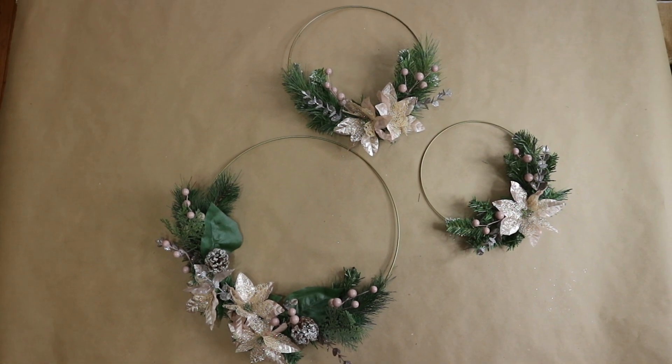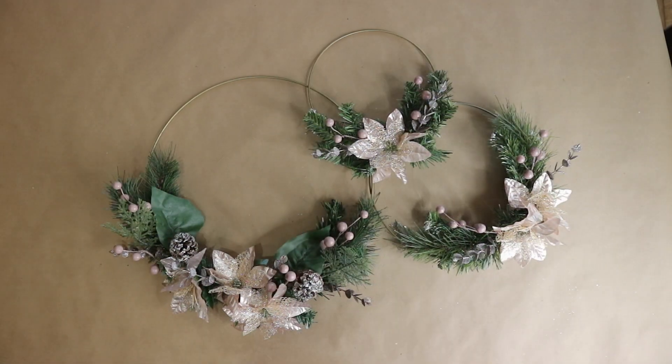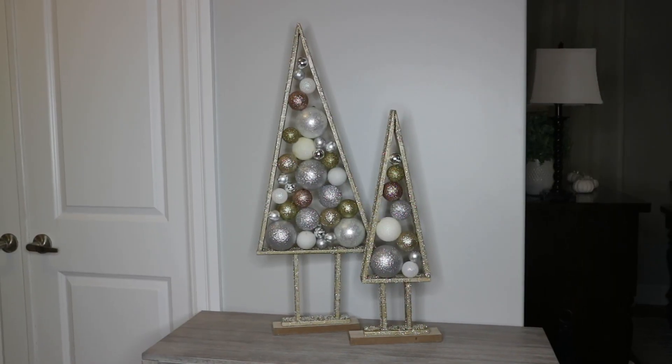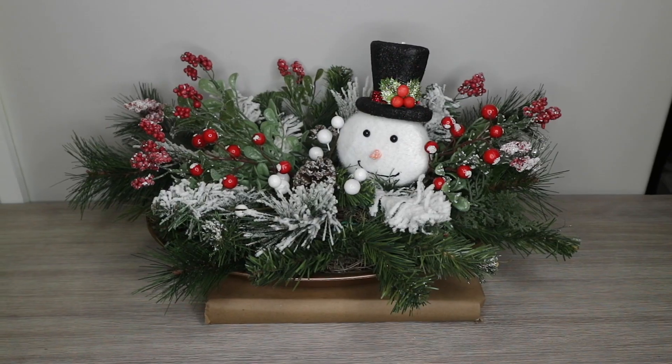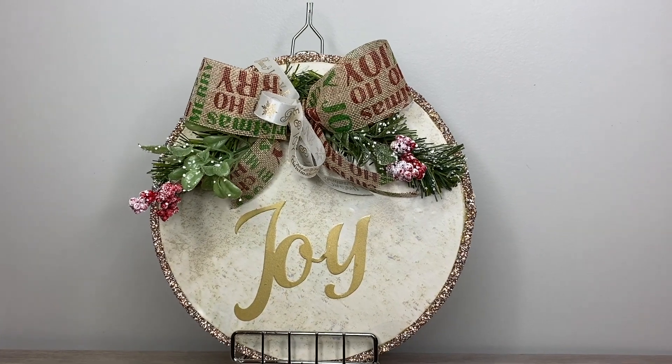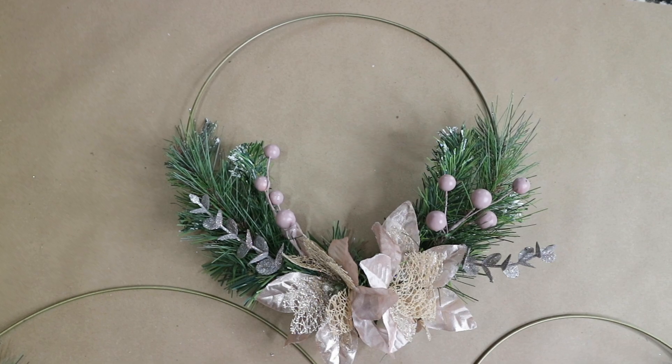Hi everyone! Welcome back to my channel. Today I will be sharing some beautiful Christmas DIYs that turned out so adorable. I already started decorating for Christmas holiday and I am super excited to share all the fun with you guys. So I will be doing a lot of Christmas DIYs and decorating.